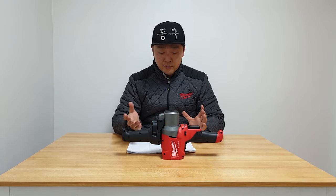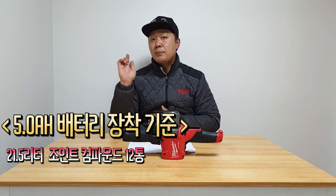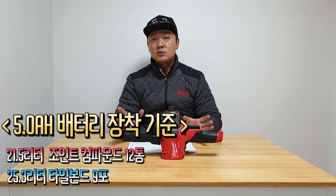When I talk about how I am using the battery — the battery is the highest quality. It will give me some time to use. The battery has now just enough capacity. The battery is 5.0Ah. I have 21.5L of joint compound and I can use a 5.0Ah battery, and I can use a 25.3L of joint compound with this battery. It's a great thing.